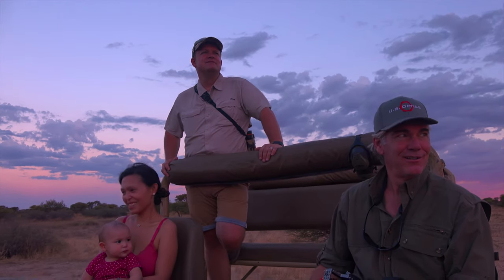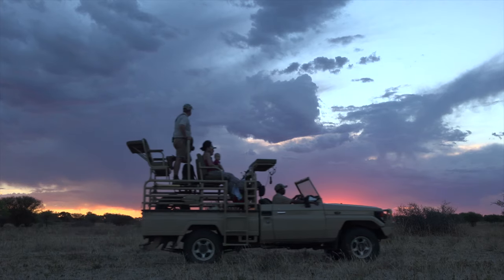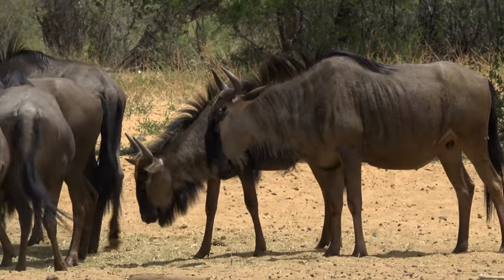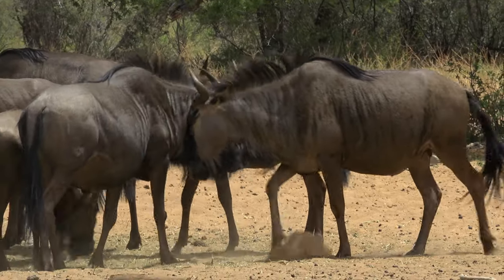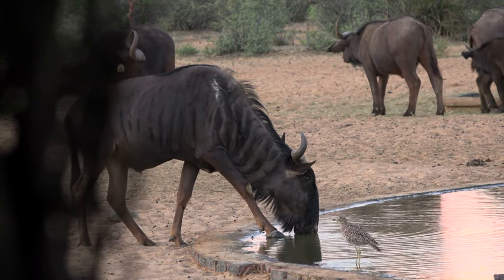This week on Safari Hunters Journal, my working vacation with the family continues as we raise the stakes in proving the efficacy of the Umarex Hammer .50 caliber air gun. The poor man's buffalo, the blue wildebeest, are about as tough as they come in the African veld. We'll see if the hammer is up to the challenge.